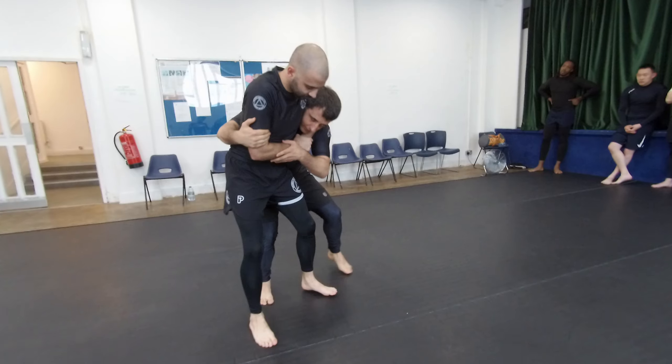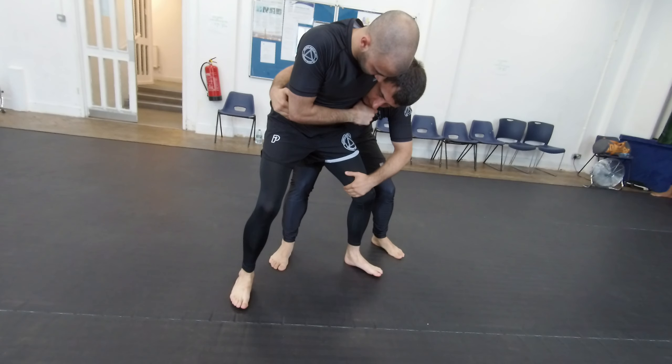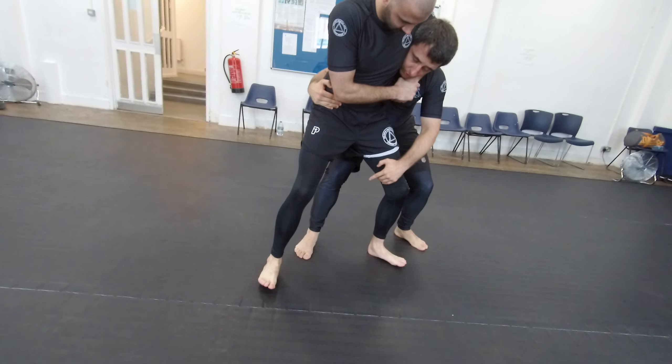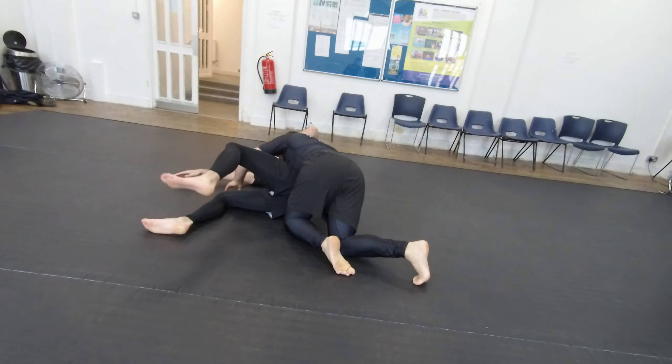First thing: controlling. Second thing: control. One hand on the hip, the other here. I'm going to not fall back, but on my side, onto my shoulder. And I'm going to do a slight tackle, pushing him here. Once I'm here, I'm going to go.